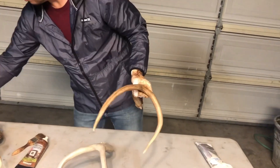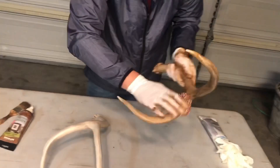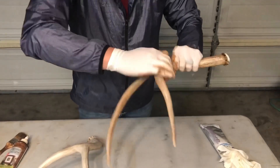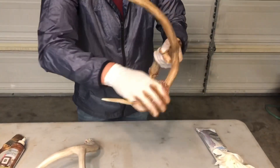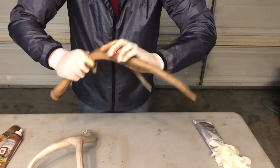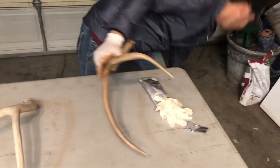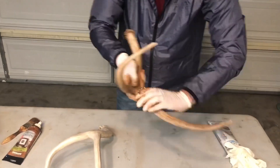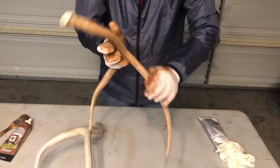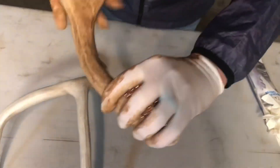Now that you have it all covered, this stuff dries really quick so you can basically go right to it. Get your steel wool pad out and just kind of smooth it over and break it down a little bit — it evens it out. Then work some of those heavier spots down to get those highlights, like deer get when they rub their antlers on trees fighting. I notice whenever I pick up sheds, it's already worn out down there from rubbing them on trees.